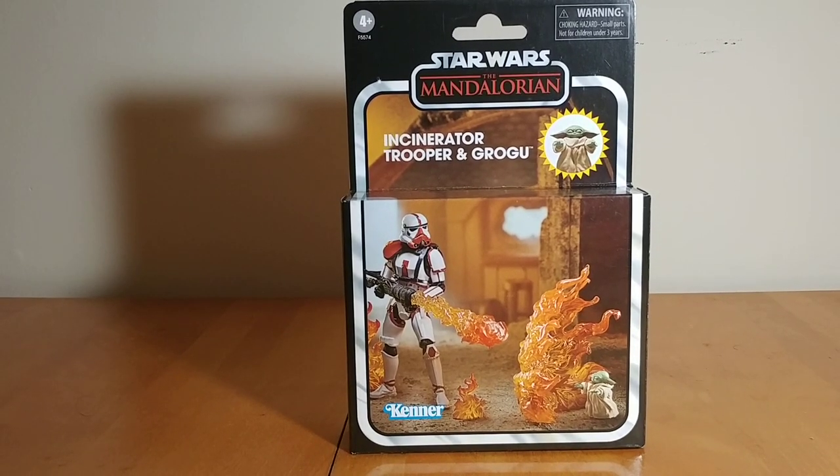Hi guys, Darth Deuce here back on the Star Wars Vintage Collection Figure Review. Today taking a look at the Walmart exclusive Incinerator Trooper and Grogu Deluxe set from The Mandalorian.